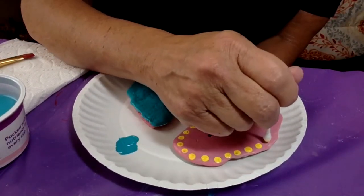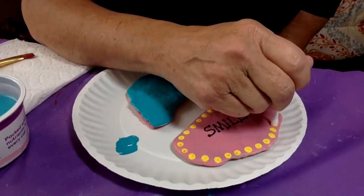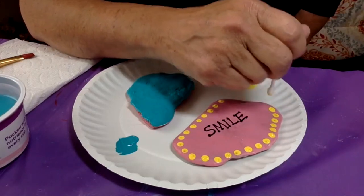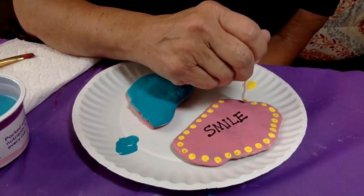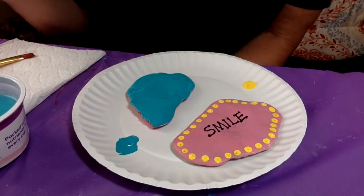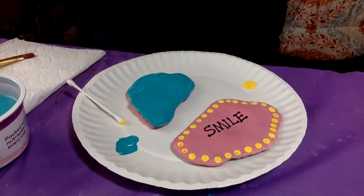You can use any colors. You can do whatever you think would make somebody smile or make them feel happy when they walk by your sidewalk. I'm gonna finish these up and then I'll take a picture of them so you can see when I'm finished.